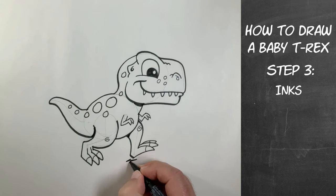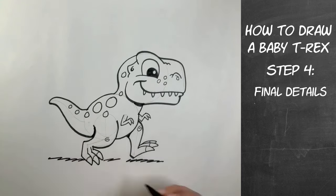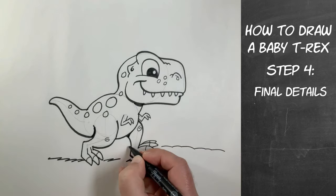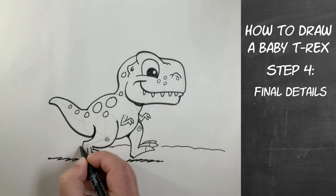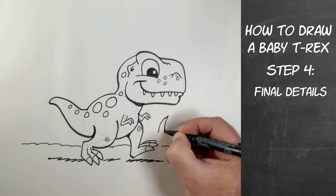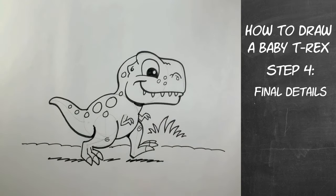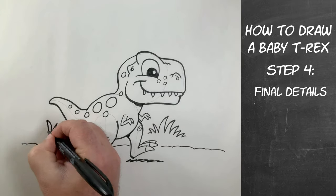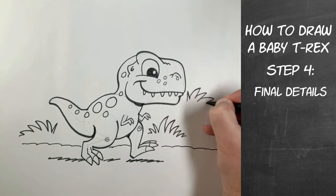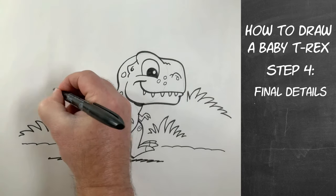Now we're going to put a shadow underneath the T-Rex — we're putting in the final details now. This is going to help us see that the T-Rex is on the ground, or that one foot is almost on the ground. I think he's kind of walking down sort of a trail, and then there are some plants on the other side — so he's walking on the dirt. We can draw some squiggly lines indicating some kind of grass or plants. You don't have to make these lines exactly like I make them — just draw your squiggly plant lines how you draw them.